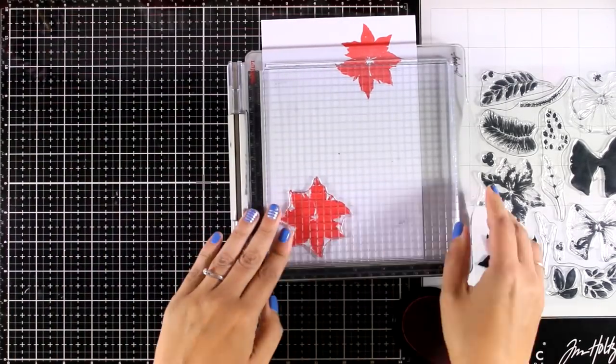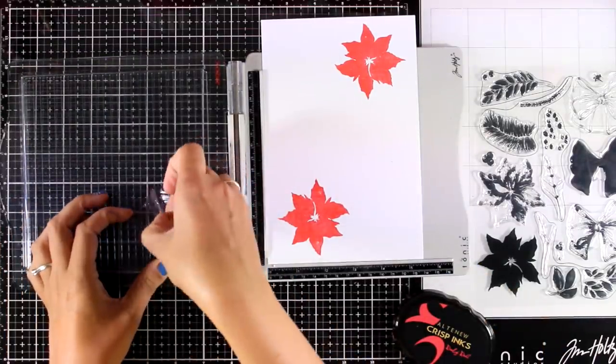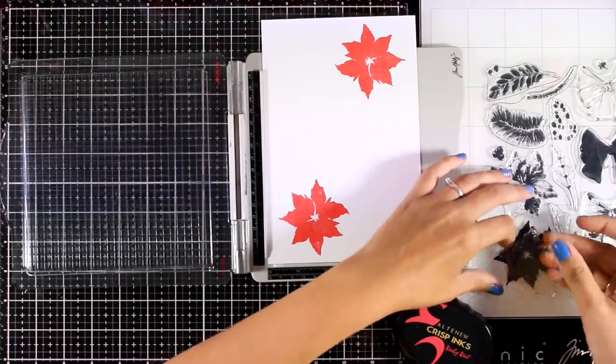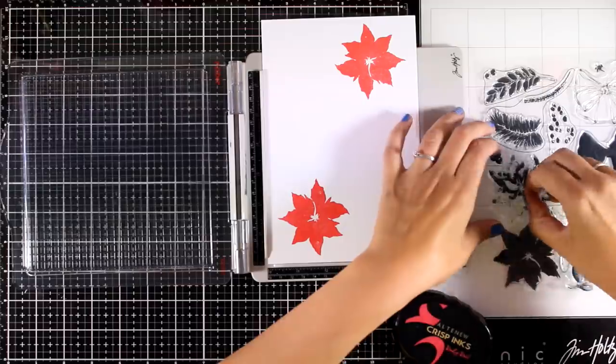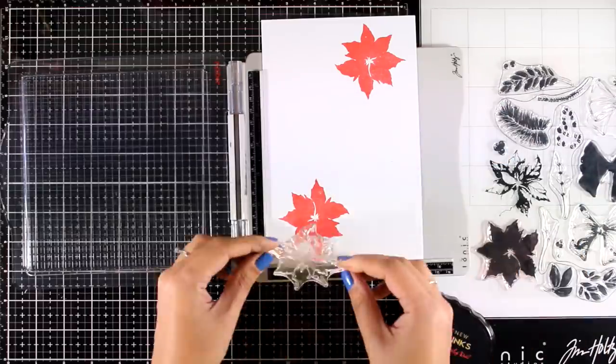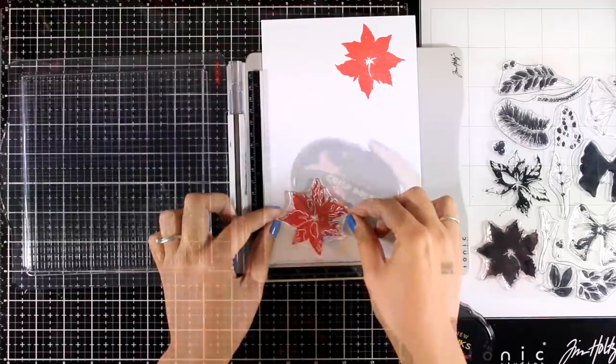At this stage I don't know how many flowers and leaves I'll need for my card, so I always like to stamp a bunch. If I have many that I didn't use, I can always make a second card. Now I'm going to place the second layer on top.